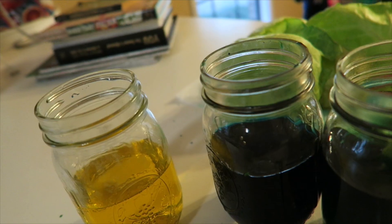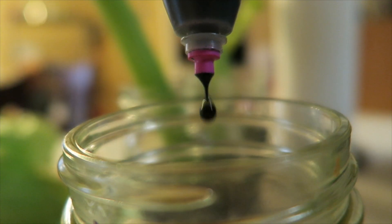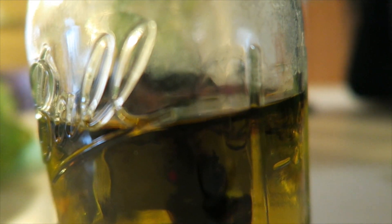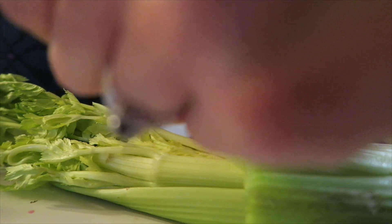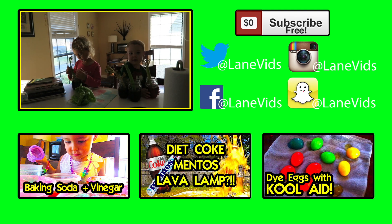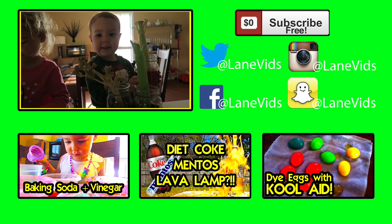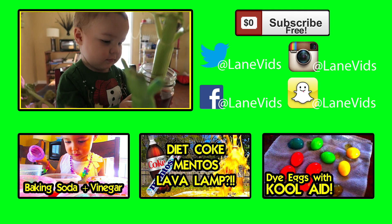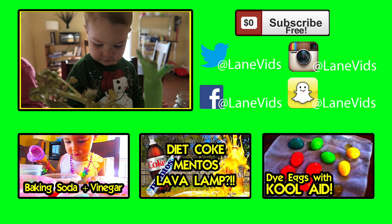I got a lot of comments from you guys saying that we should try this with celery. So we're going to throw some celery into these jars and we'll see if it travels up the stalk. Let's see how the celery goes — this one looks strange. Did it turn red? What happened to yours, Amelia?